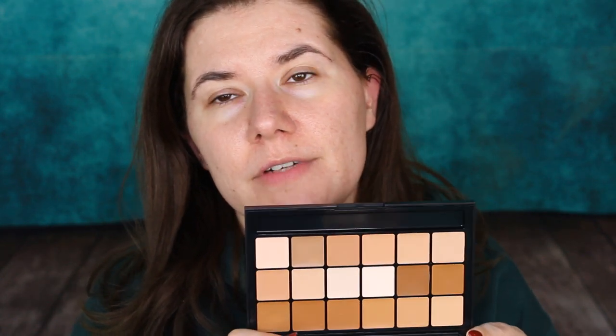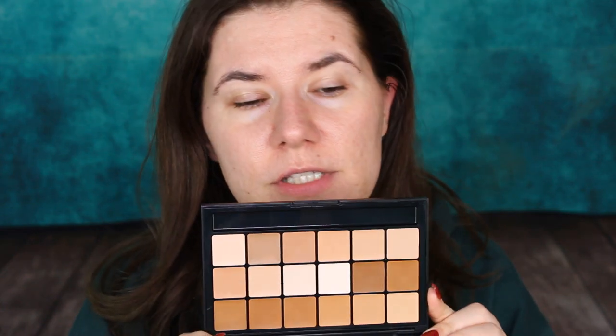Hi my beautiful family and welcome to another of my videos. Today I want to try this RCMA makeup palette. I saw this palette on Tati's channel and she uses it every time for contouring and light foundation with full coverage. She really loved this palette and I finally got my hands on it because this is expensive — I think I paid around 63 or 64 dollars.